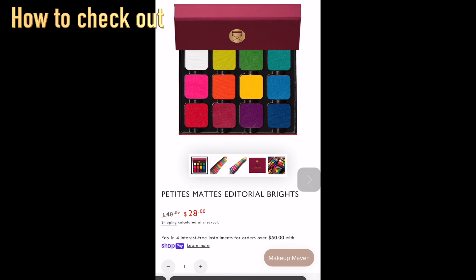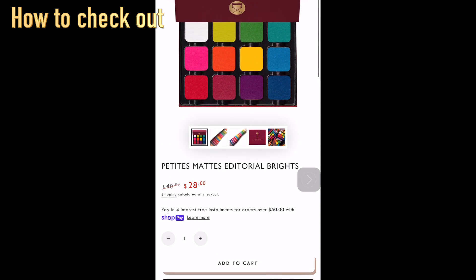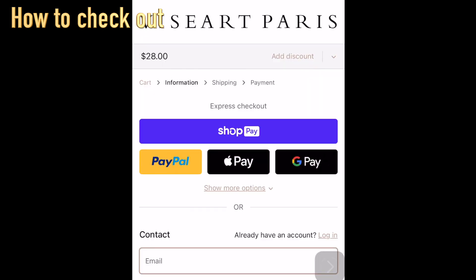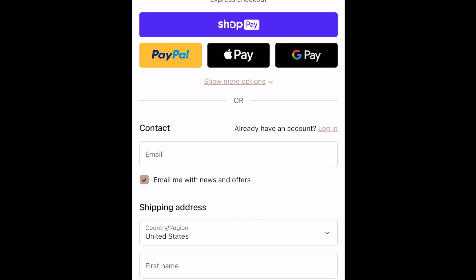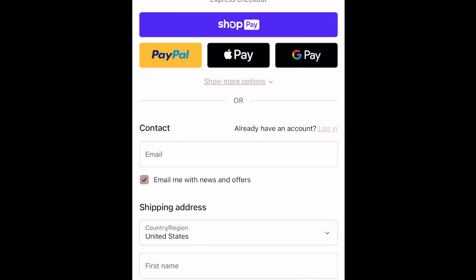Let's say I'm going to buy a product — my favorite, by the way. Make sure you put the item in the cart, then click Checkout at the bottom. At checkout you'll see the price — $28 — and next to it, Add Discount. If you have a gift card or discount code, this is where you type it in. If you haven't logged in, it will say Already Have an Account — Log In, and you can log in by typing your email and password. Or you can just check out without logging in.